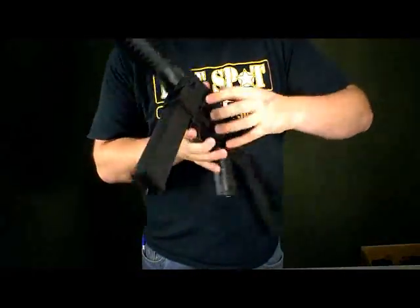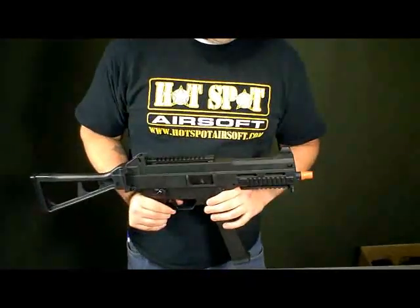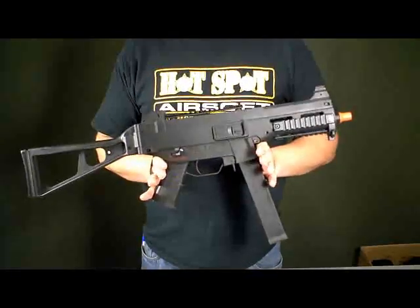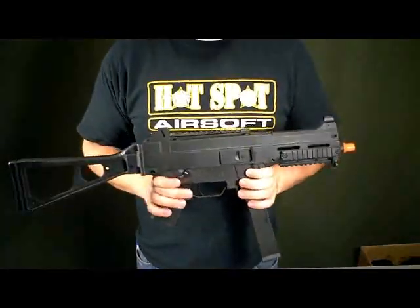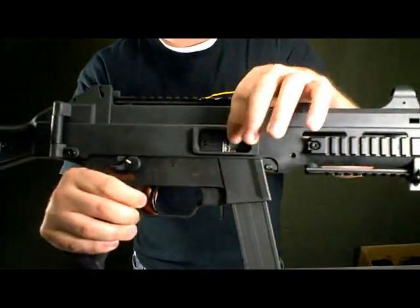When you're ready, go back over to this side, hit the bolt release and there you go — it's closed up, you're ready to play. Now internally, this gun does feature Classic Army's advanced 7mm metal bearing gearbox and a metal hop up unit, right there.